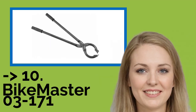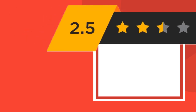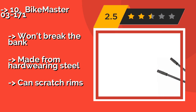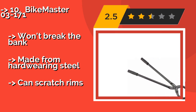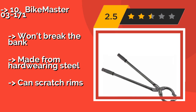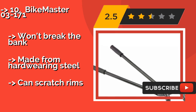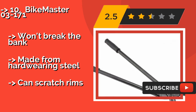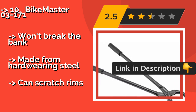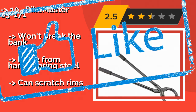The list starts from the Bikemaster 03-171. At more than 2 feet long, the Bikemaster 03-171, around $27, gives you the proper leverage to lessen the chore of changing tires or inner tubes. The jaws open to a maximum of nearly 8 inches. The ergonomic grips provide plenty of control. It won't break the bank, being made from hardware and steel, but it can scratch rims.